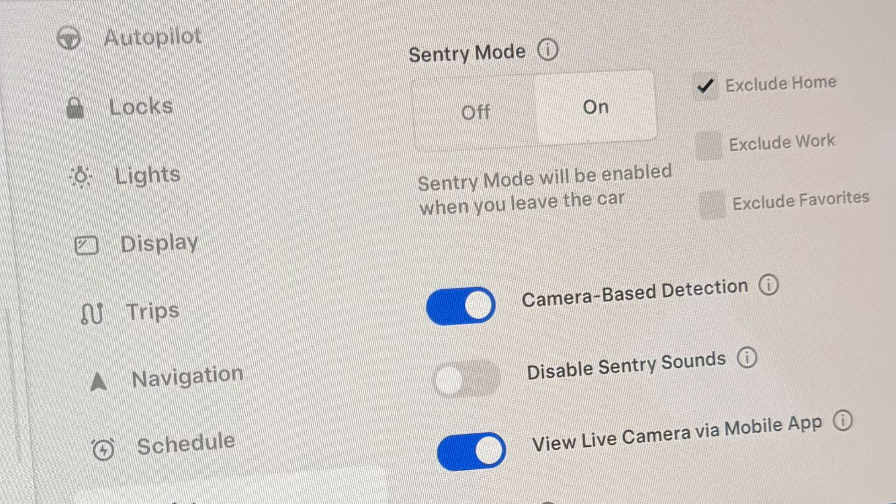If someone just walks by, it's just going to pop up the message on the display and start recording video. It's not going to make any noises or flash any lights. Tesla used to flash the headlights every time motion was detected. Now they just have it pulse when someone tries to open the door without the key, just as a little reminder. The headlight flashing could be a problem if there's really hard rain — it would flash the lights all night long.